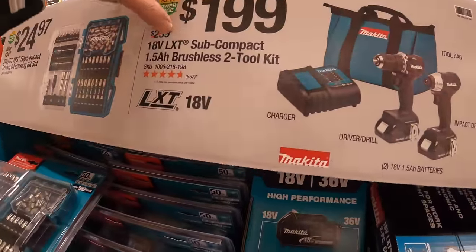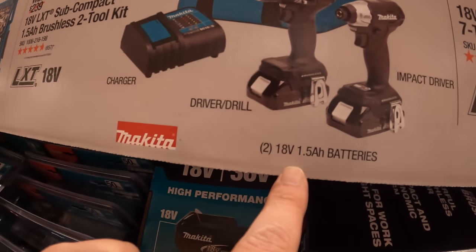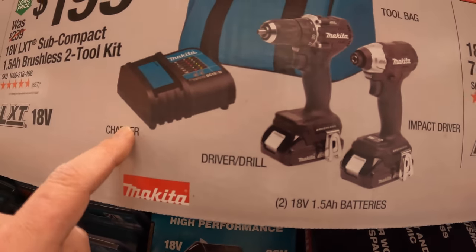$199 for their LXT subcompact 2-tool combo kit with two 1.5 amp-hour batteries, impact driver, drill driver, charger, and a bag.